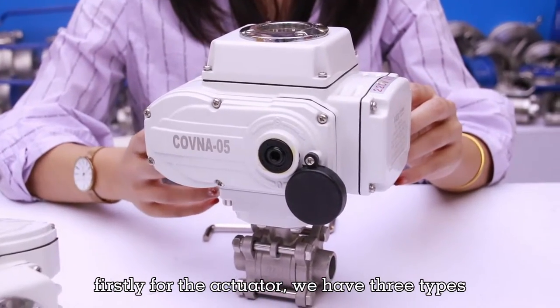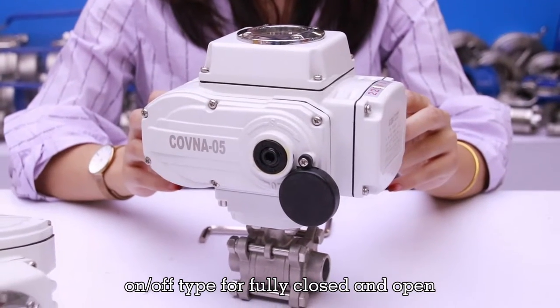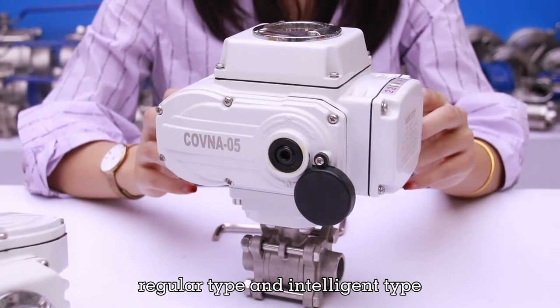Firstly, for the actuator, we have three types: on-off type for fully closed and open, regular type, and intelligent type.